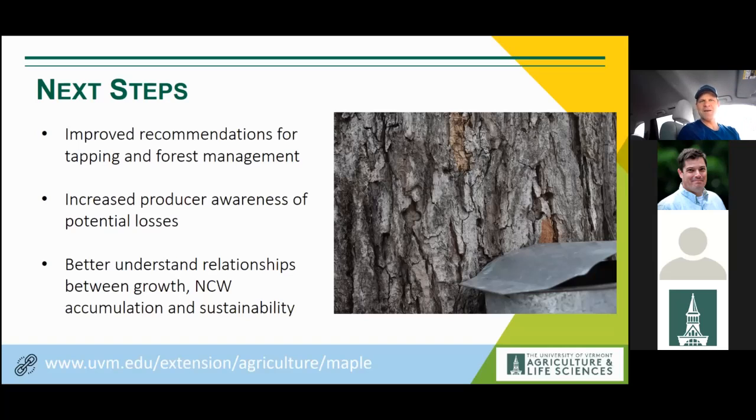There was a lot covered — tree anatomy, sugaring, lots of things to talk about — but I really appreciate the opportunity to share this information. We're going to hold questions until the end.